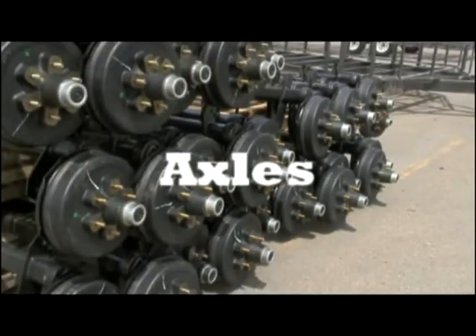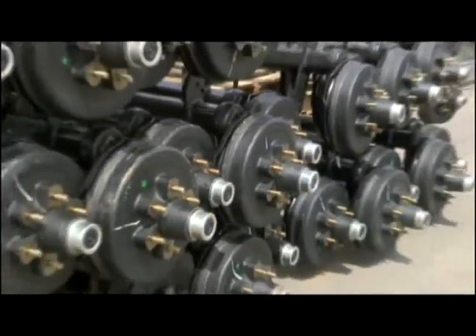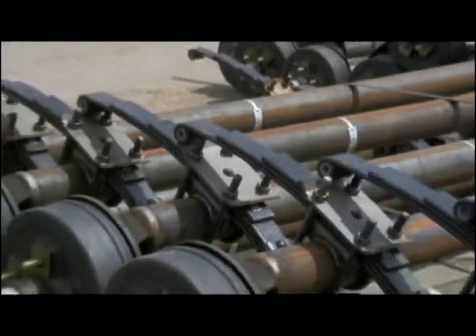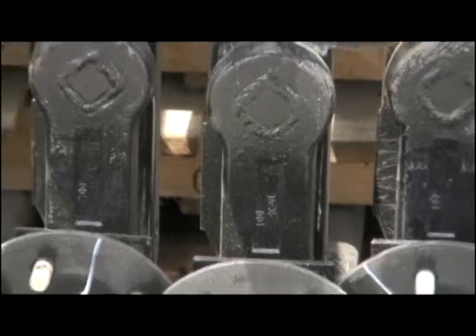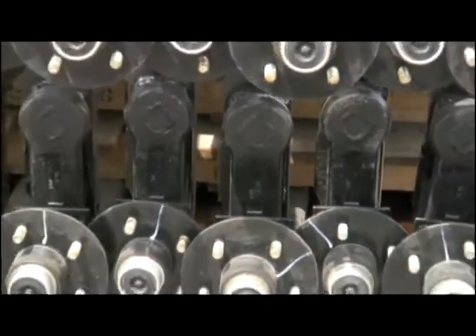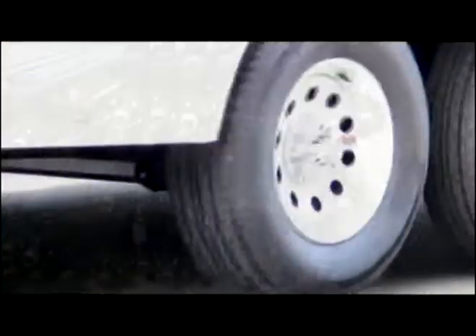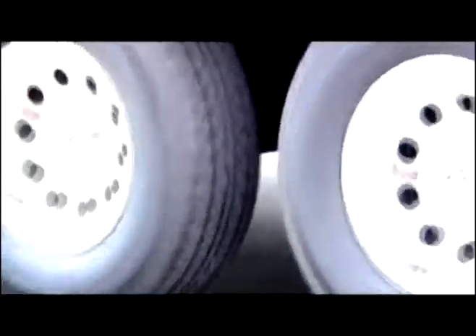When it comes to axles, the choice is between the smoother riding torsion axles or the economical alternative spring axles. The heavy-duty torsion axle product line provides a smooth, quiet ride unlike any other axle available on the market today. The torsion axle offers both unparalleled shock absorption and provides independent wheel suspension with less maintenance.